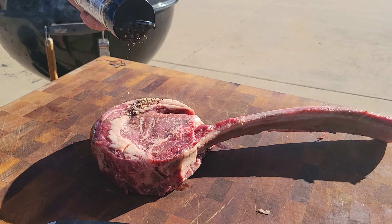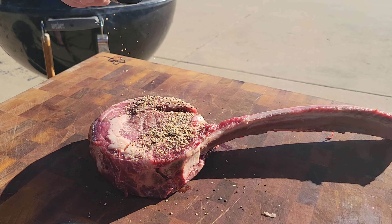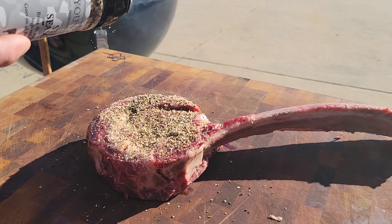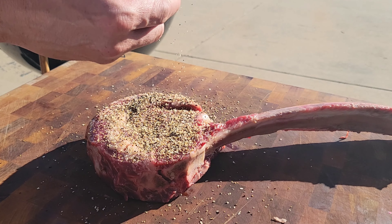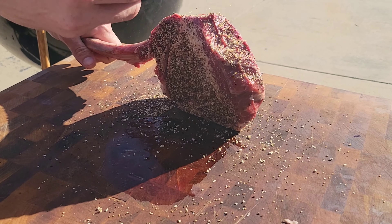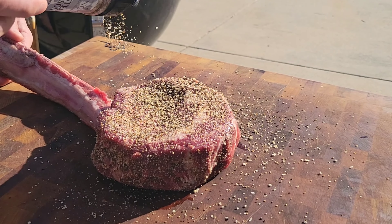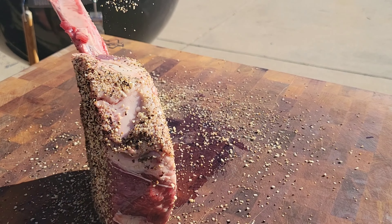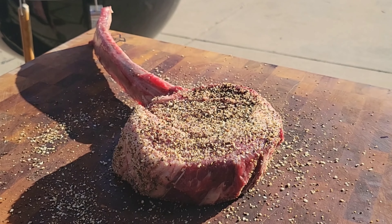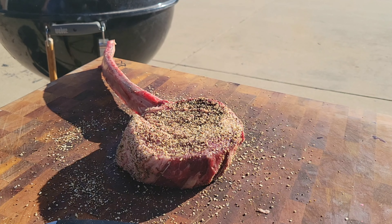We're going to be cooking around 275 to 300 degrees on the Weber. You can follow the same instructions on any cooker you have — an offset, or even in the oven if you don't have a grill. 275 is the key temperature. We're going to get seasoning all over the edges so every single bite of this massive tomahawk has a bunch of flavor. We're going to be smoking with some pecan chunks and some King's Fruit today.